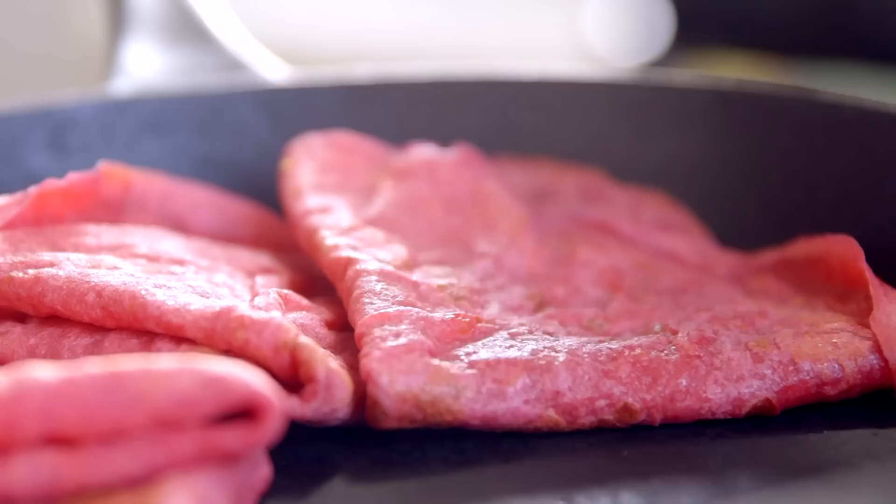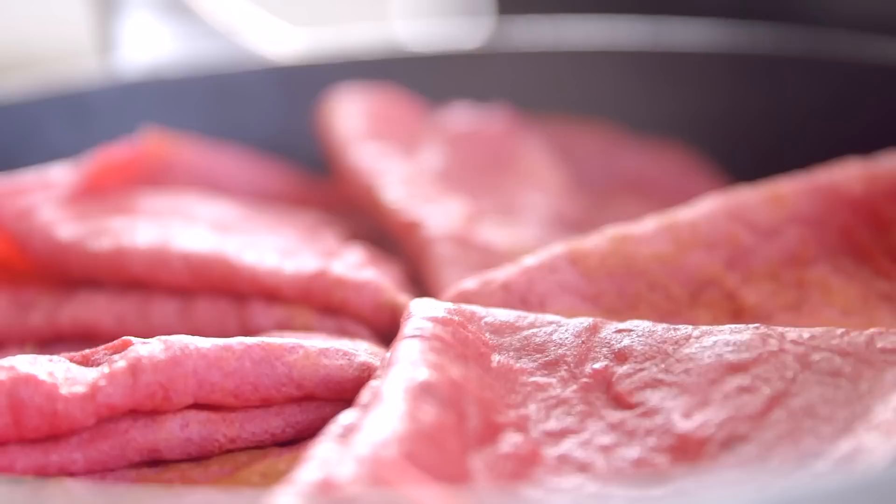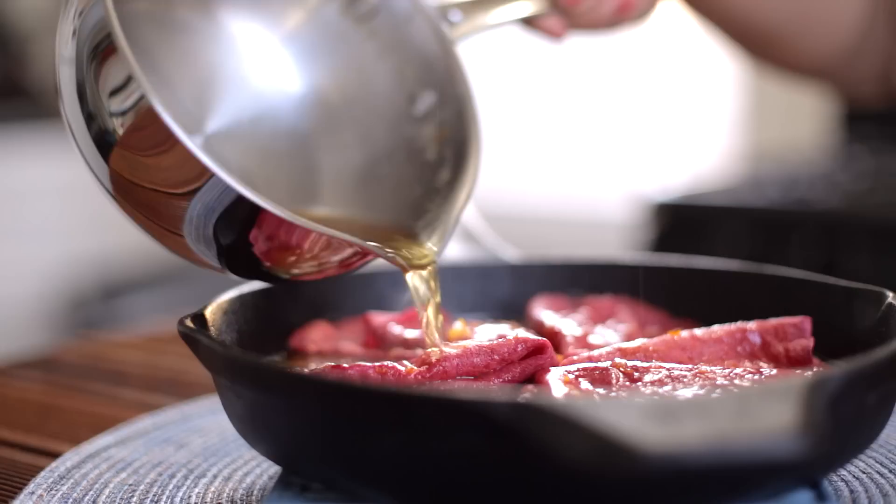Now fold the crepes into quarters and into a pan, slightly overlapping them. You can do all of this ahead of time — just heat up the sauce when it's time for dessert, and trust me, your valentine's going to be so impressed by this part. Pour over the orange butter, heat some orange liqueur, and pour it on top. And now set those crepes on fire.